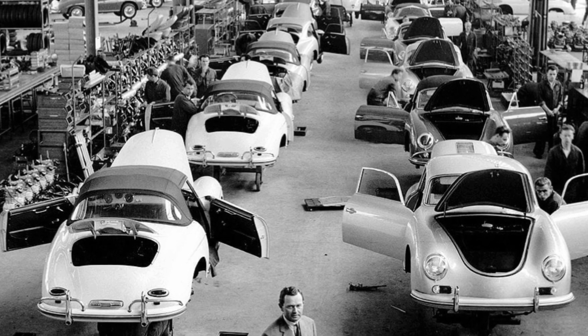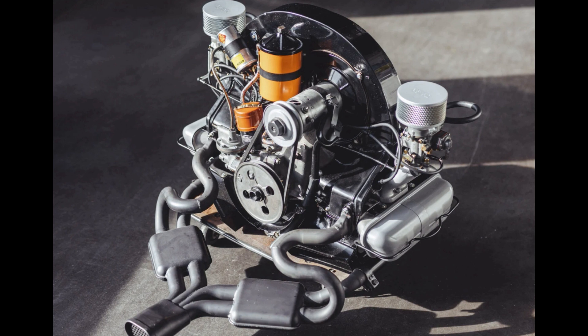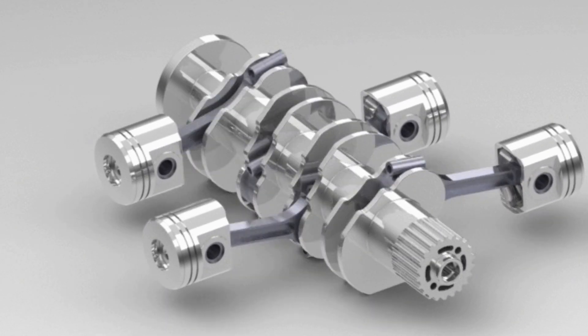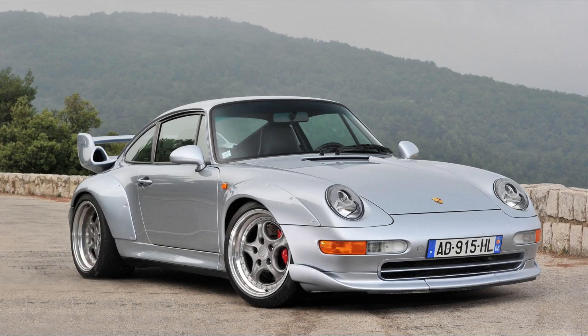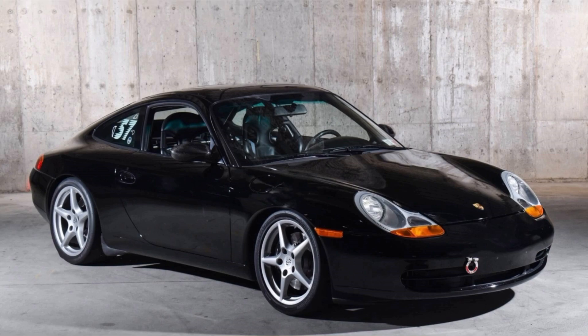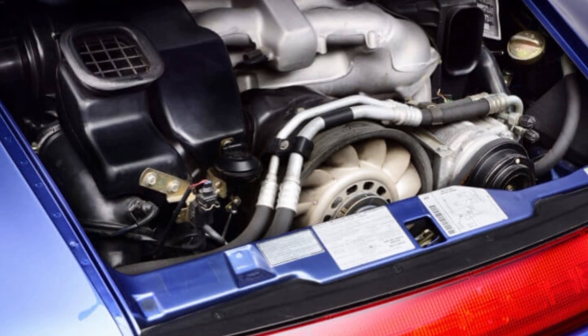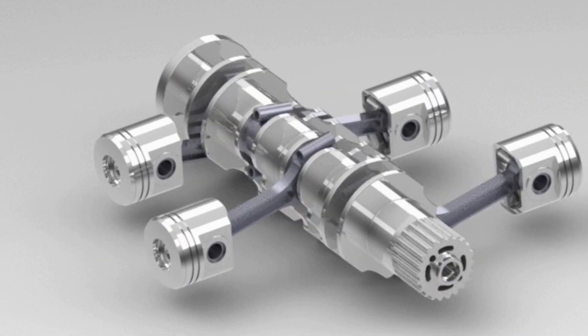One of the first cars to use the flat four Volkswagen-design engine was the Porsche 356, and it's very similar to the Volkswagen engine, but not the exact same engine. These boxer engines are still found in Porsches to this day, but since 1997 they are no longer air-cooled. The main reason was that you really couldn't pull any more performance from an air-cooled engine, so they were forced to change to water-cooled.